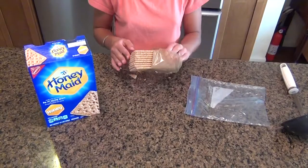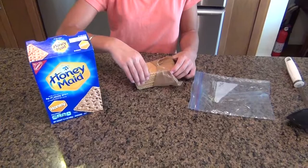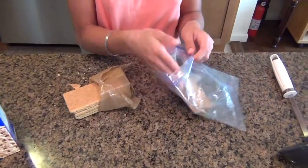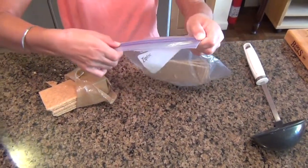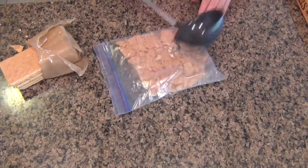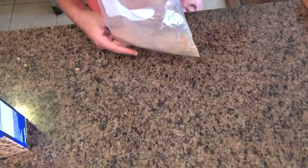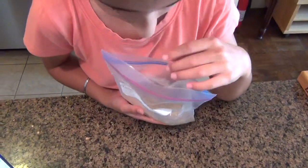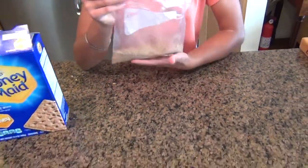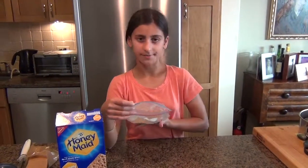So now you are going to mash up your graham crackers for the ant hill. You don't need that many graham crackers, so I am just going to mash up three. Again you are just going to use the same technique as the Oreos — you are just going to put them in a bag and then mash them. These need to be a lot finer crumbs than the Oreos because you are going to use it as sand on the ant hill, or dirt. Dirt is a lot finer, so make sure it is very fine and even crumbs.